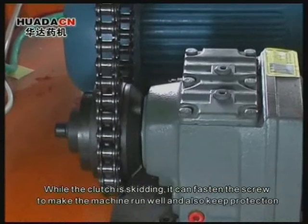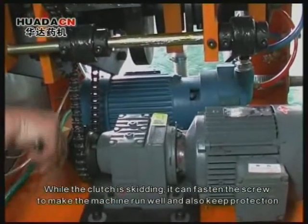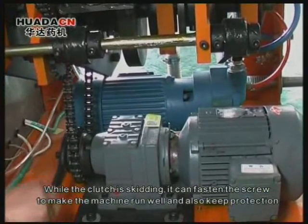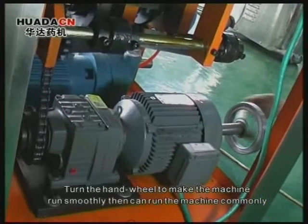While the clutch is skidding, fasten the screw to make the machine run well and also keep protection. Turn the hand wheel to make the machine run smoothly.